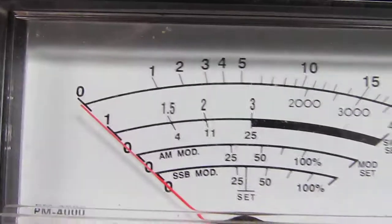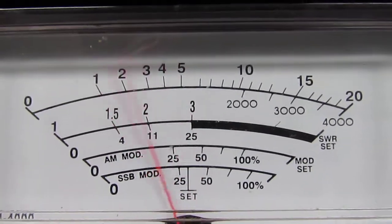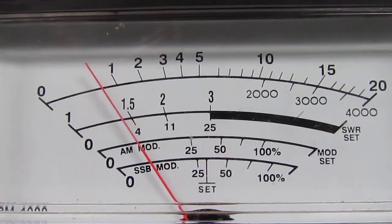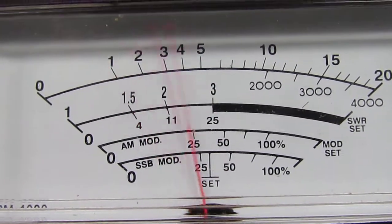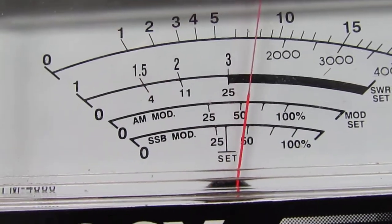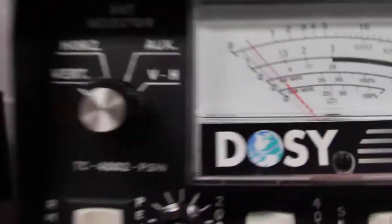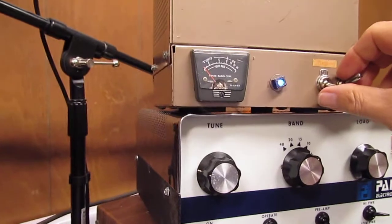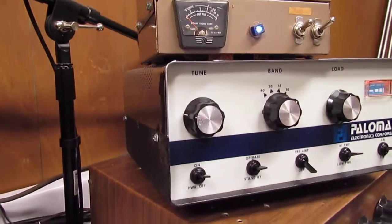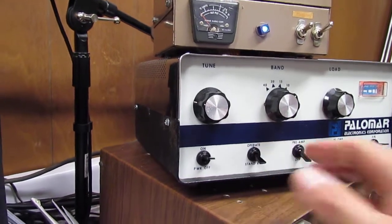Back to keying — 100 watts, going up to 800 watts peak. Put the Palomar on low, put it on standby.